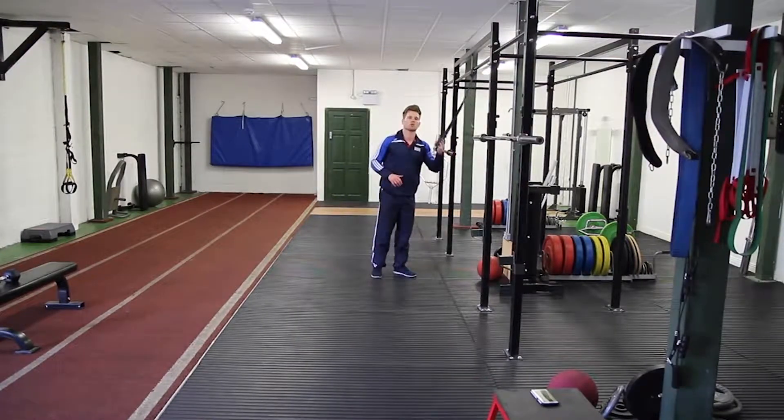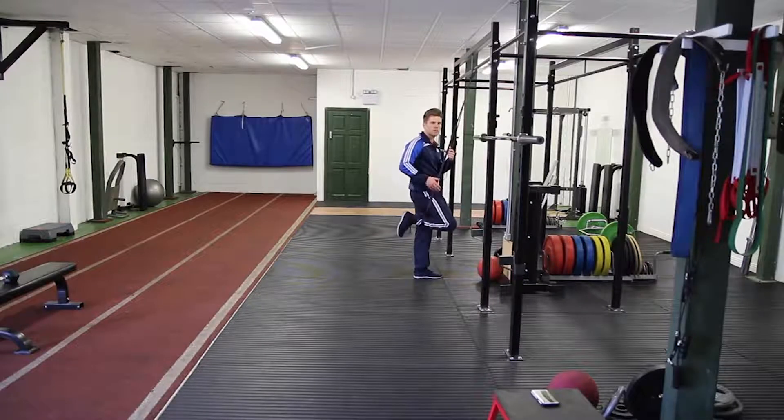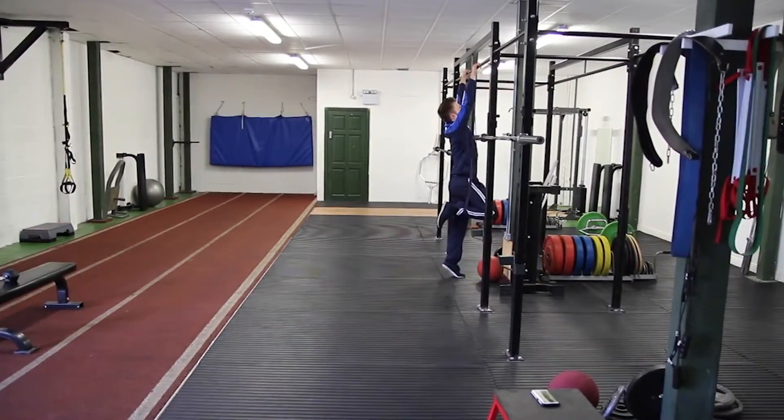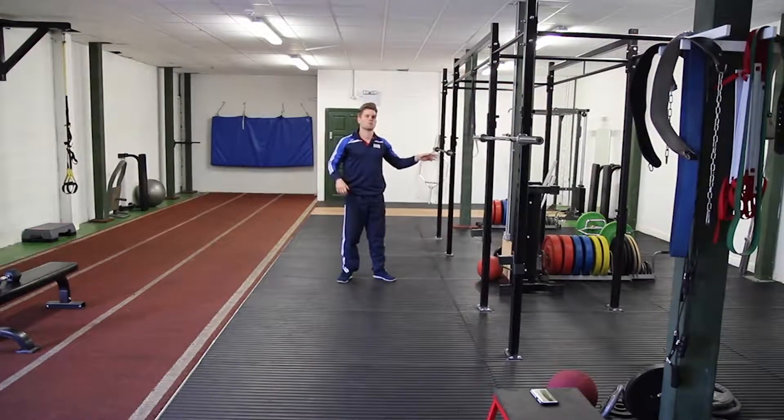If you have access to neither, you can do a band assisted pull up. You're really trying to emphasize speed here — exercises C and D are all about speed. The band has to offload enough of your weight to get through the movement quickly, so it has to be snappy. You can also do that with a lat pull down on a pulley machine, making sure the weight is nice and light so you can move with speed.